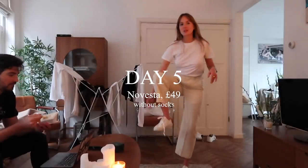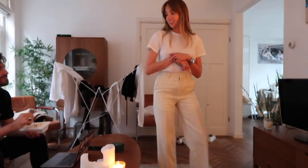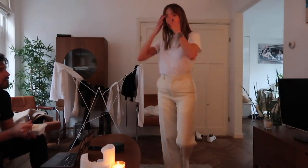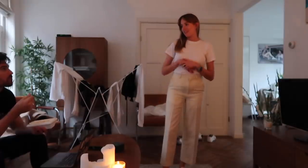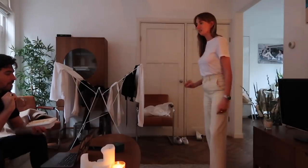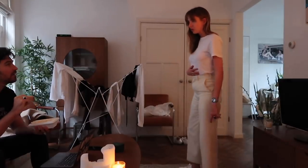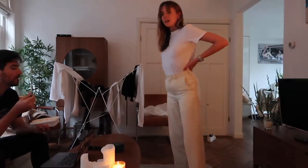Tonight I've got the Novesta ones on without socks, with my wool trousers and a t-shirt. My feet are a bit sore from the Veja today, but the Novesta are relatively comfortable - just rubbing a tiny bit on the back of my heels without socks, but more comfortable than the Veja ones and not as comfortable as the Superga. I think these look the best out of all the white ones. One of them has also gotten a bit dirty already after only the second wear - just from stepping on it, it seems.